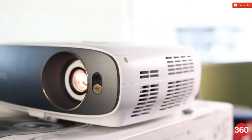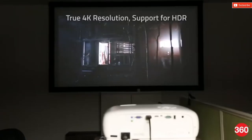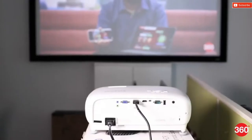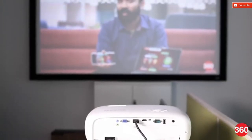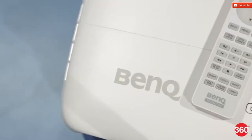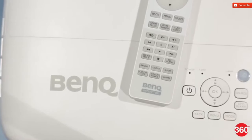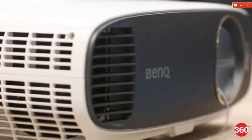The BenQ W1700 is a long throw home cinema projector capable of displaying true 4K resolution, and it supports HDR, which means you can theoretically get a 110-inch display size at a price that's much lower than that of a premium 65-inch 4K TV. Interested? This is our review.